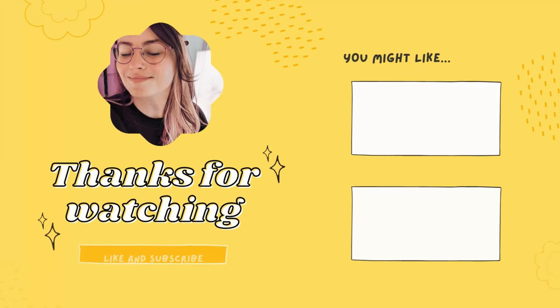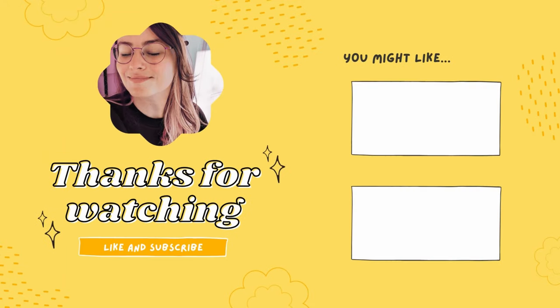So once again, we have another finished garment that is A, not perfect, B, taught us a lot of lessons, and C, very comfortable. Very, very comfortable. For now, this is it. Thanks for watching and I'll see you in the next video. Bye!